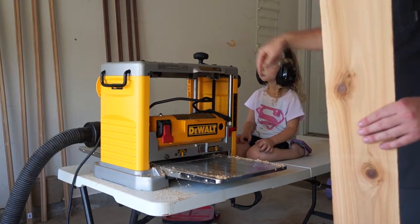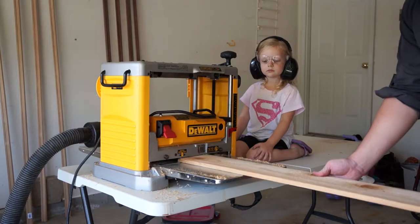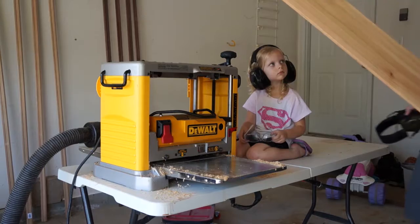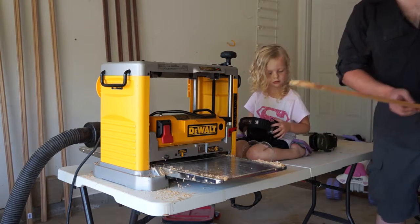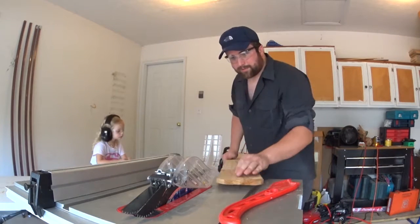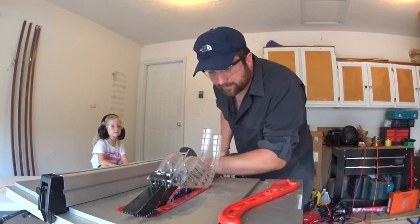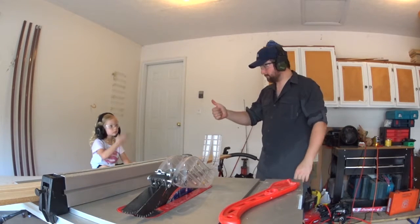Alright, one half turn. Stop. Give that a feel — a lot smoother, huh? Yeah. Alright, let's go cut it. So we're going to shave off the sides of this board to make it smooth. Yeah, it's kind of rough. Good? Okay.